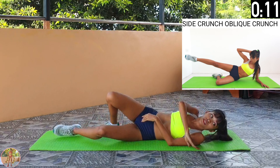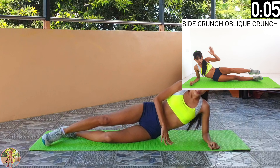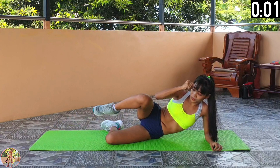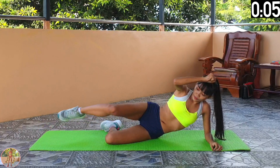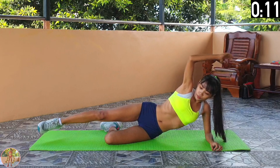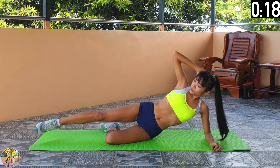Side crunch, oblique crunch. Lie on your side and crunch to the front, and then crunch to the side. Begin side crunch, oblique crunch. We will change legs halfway through. Lie on your side, support your upper body, squeeze your legs, thighs and core, and then do a knee elbow crunch to the side.